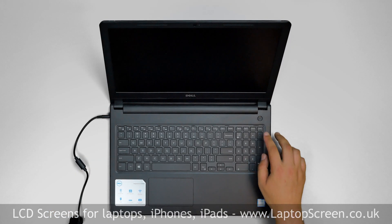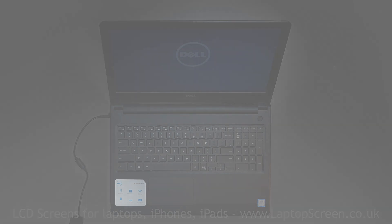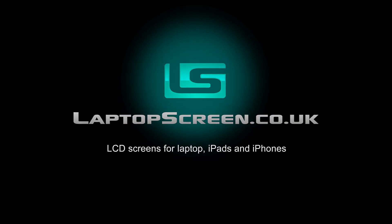Press the power button, and if the startup graphics appear, the LCD screen is installed correctly and we're done.